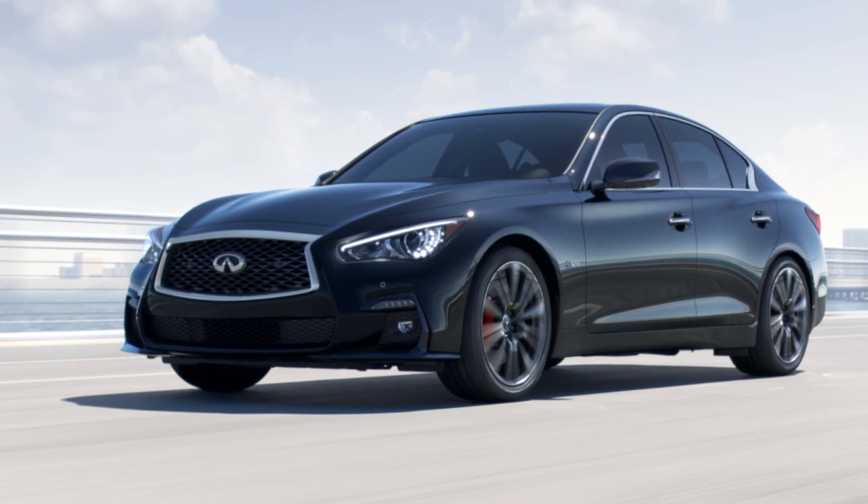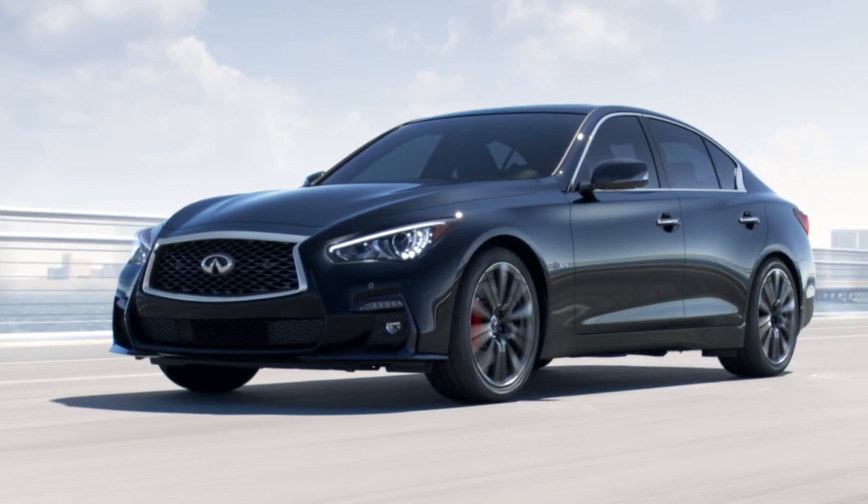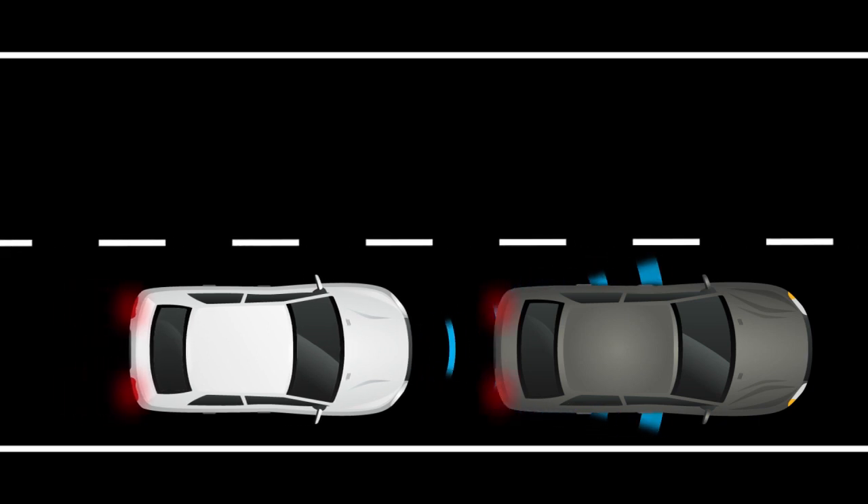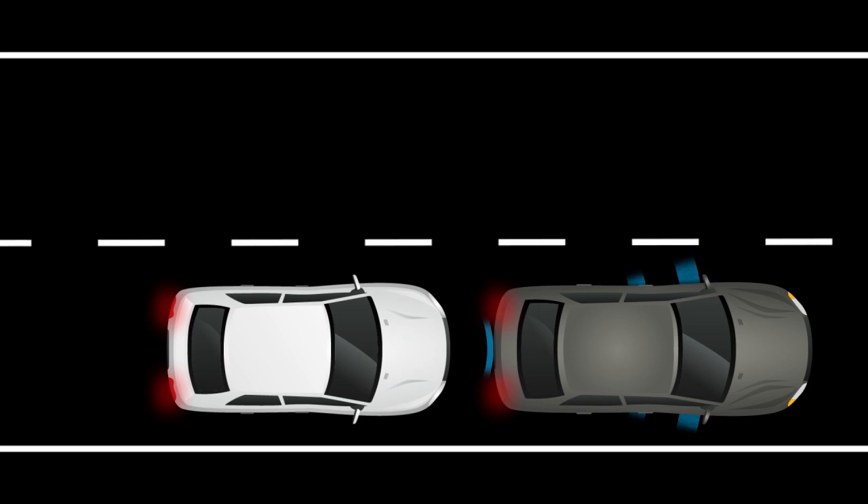Forward Emergency Braking can assist the driver when there is a risk of a forward collision with the vehicle ahead in the traveling lane or with a pedestrian.